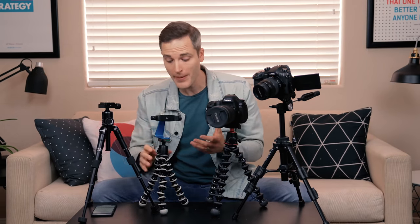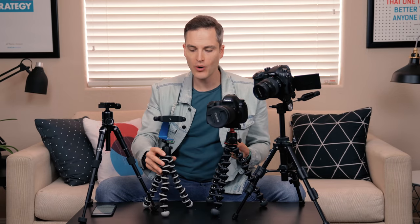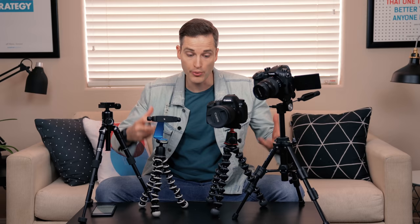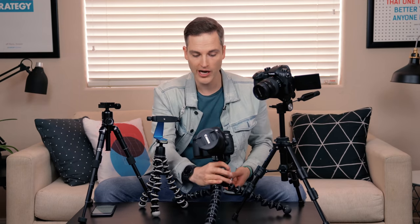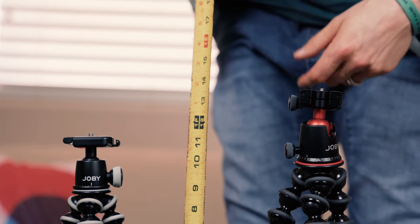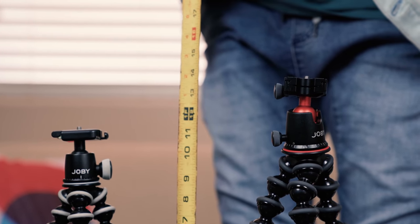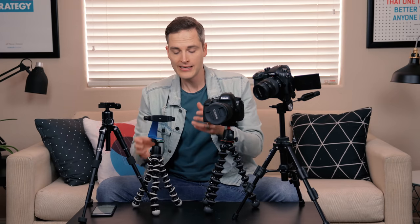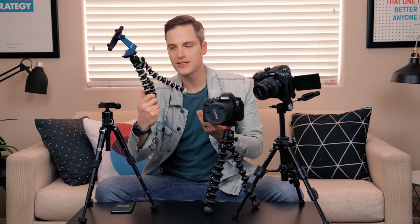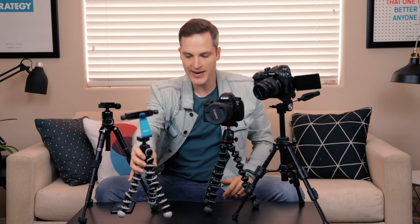Thirdly, it's important to talk about Gorilla Pods, because these can act as a tabletop tripod but are also versatile in a lot of other ways. The biggest drawback is they have a somewhat fixed height and don't go necessarily super high, though you can bend the legs lower for a lower shot. When sitting at my desk, I will often live stream or do content straight from my phone — Instagram stories or Facebook lives — right off of this setup: a Joby Gorilla Pod 3K, the SLR Zoom version, paired with a Mi Photo Sidekick. It's a great setup for horizontal or vertical video with ball leveling to angle it down.